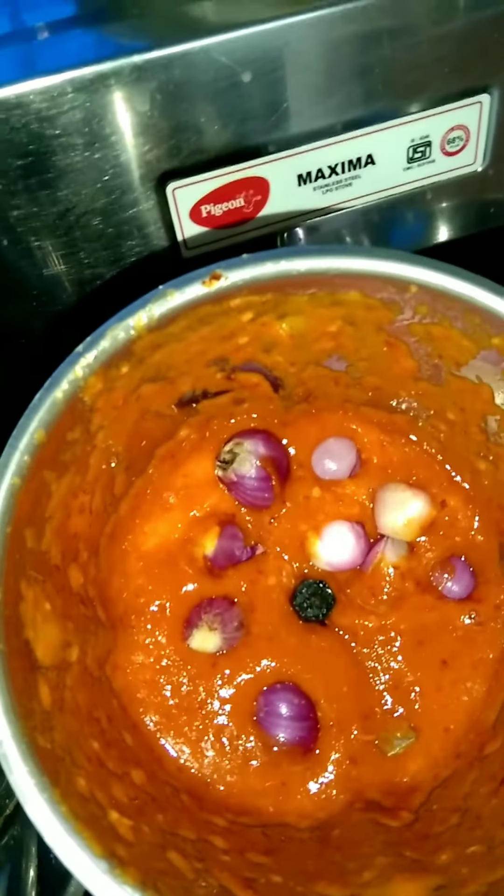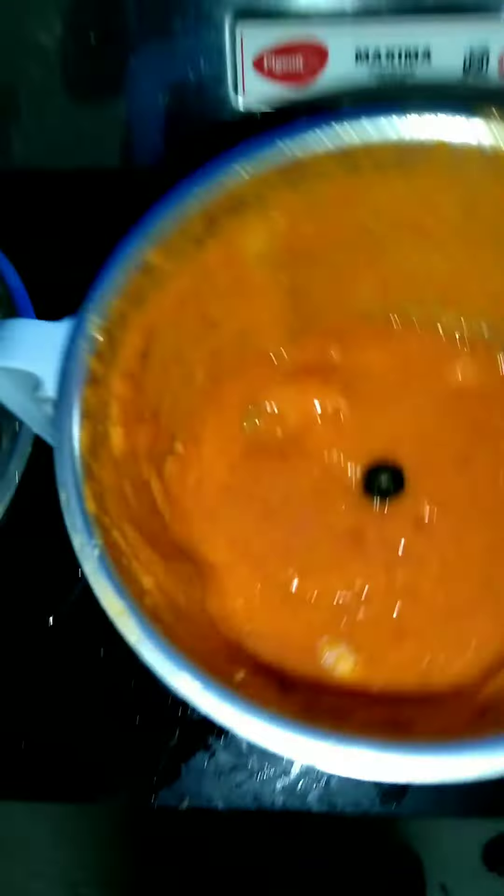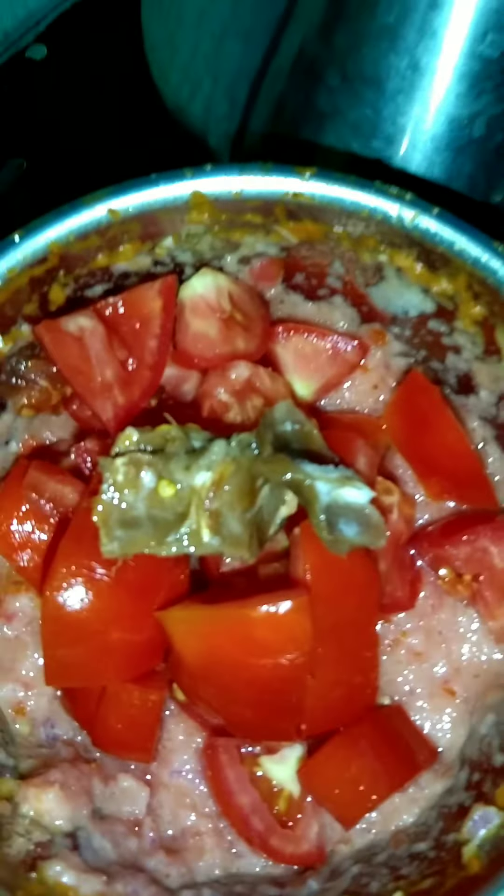Now let's mix everything together in the same way. Then mix it the same way. You can mix it in the same way.